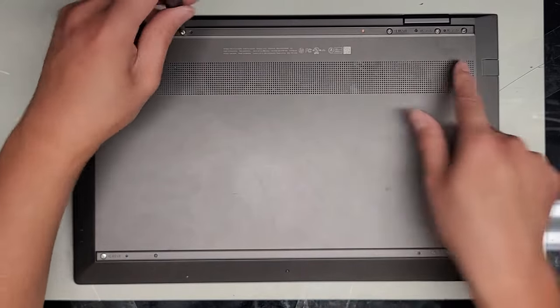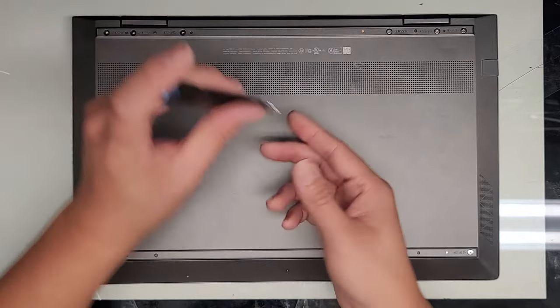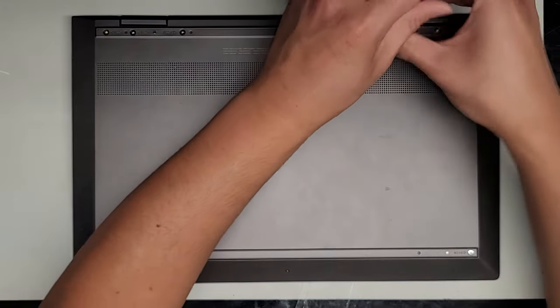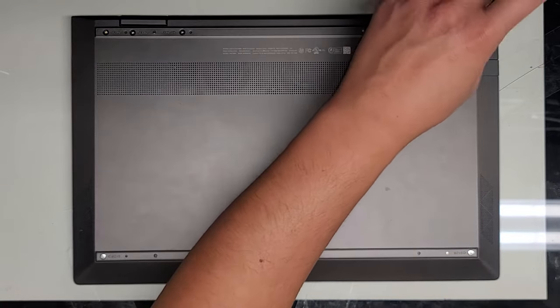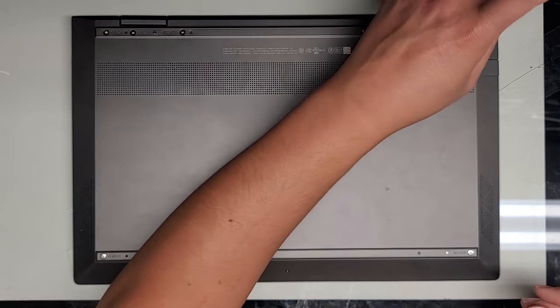We have three screws on this side, three on this side, then two down here, and one in the middle using the T5 or Torx 5. If this video helps you out, make sure to like, subscribe, and share my channel with others so that they can learn how to upgrade and repair their devices as well. Commenting helps a lot too.